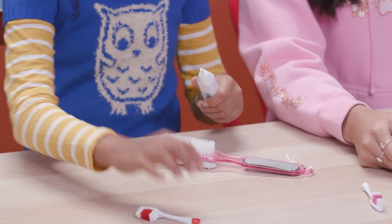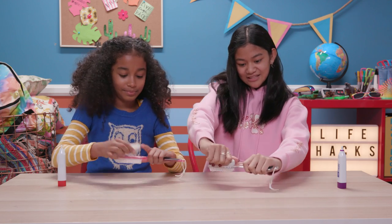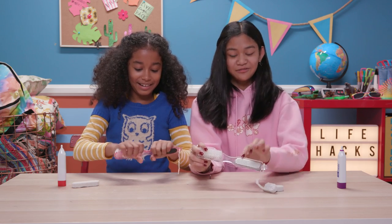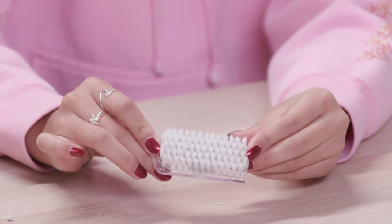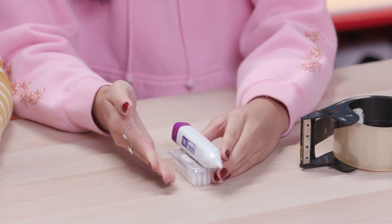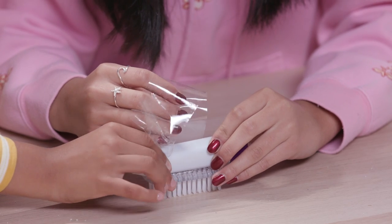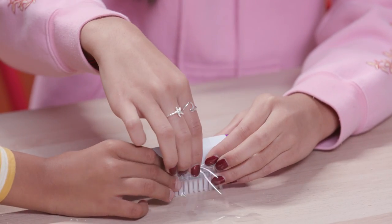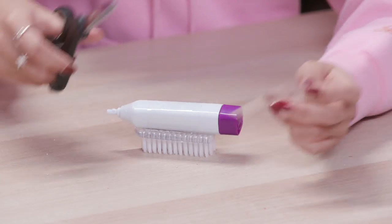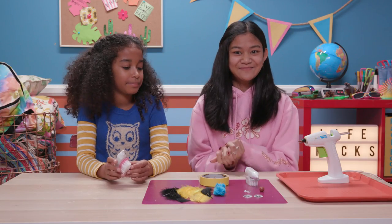The first thing you're going to do is take off the head of your electric toothbrush. All we need is the nail brush, so I'm going to take off the extra stuff. Now we're going to snap off the extra handle — this is the part that we want. Now tape this part of the toothbrush onto your nail brush so that the tape doesn't touch the bristles.